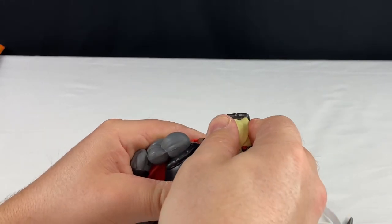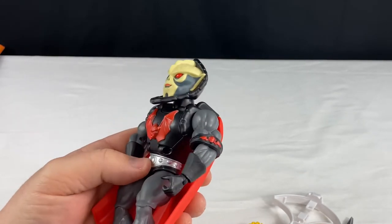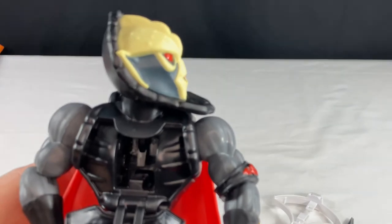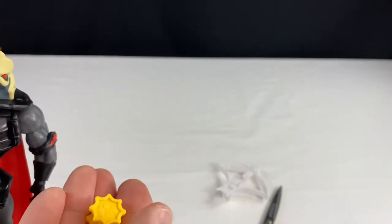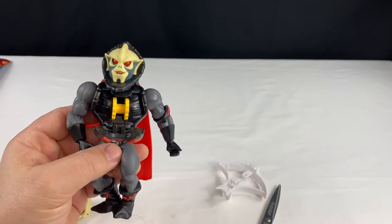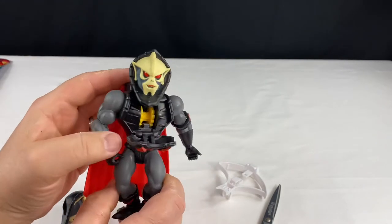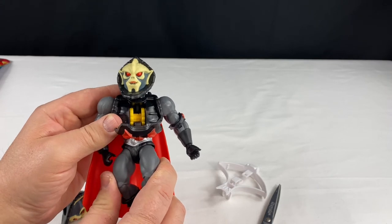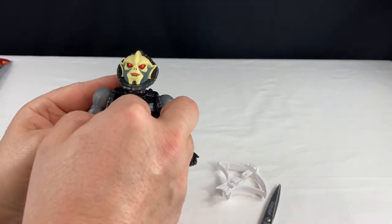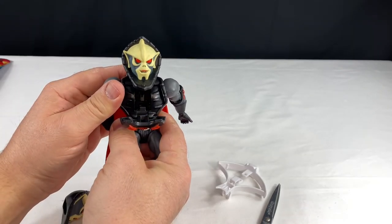Here I've got the alternative head with the alternative hand on. What happens is you open up the chest, and this is where you can put the saw blades in. Here are the two saw blades — they are both different, so that's nice to see. What you do is push it in and it clicks. The switch is activated on the back of the cape — you just push that down and it shoots out at you. That's pretty cool. Let's try the other one: push it in, clicks in, and then you shoot your enemy.